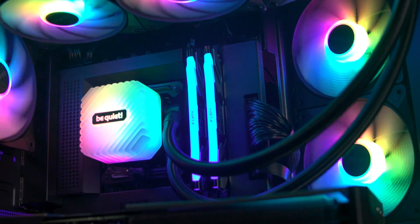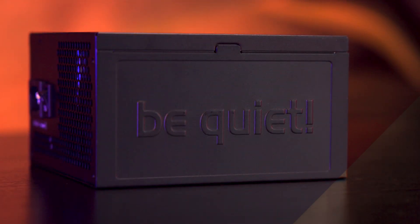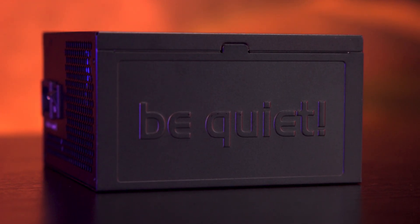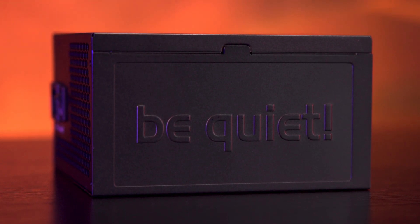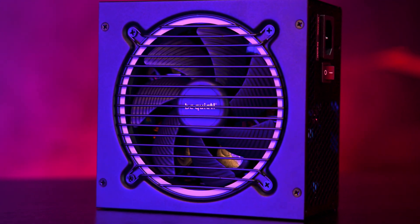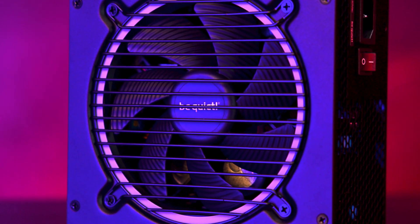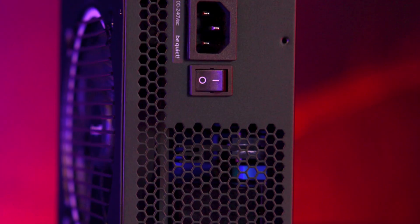In short, it's built for systems that demand reliability and silence. Looking at the unit, it follows be quiet's understated and clean design. The matte black finish looks professional, and the debossed be quiet logo on the side gives it a premium touch. The 120mm temperature-controlled fan sits behind a protective grill surrounded by a subtle silver-colored ring that breaks up the all-black look. Around the back you'll find a standard C13 power socket, a rocker power switch, and plenty of ventilation.